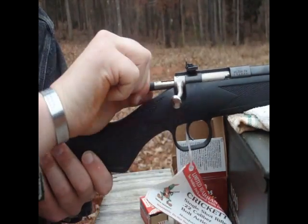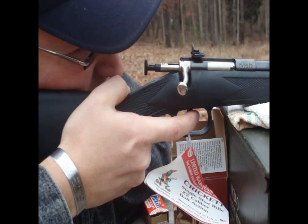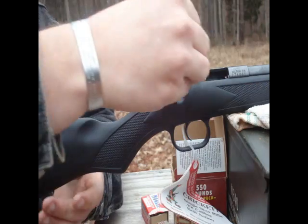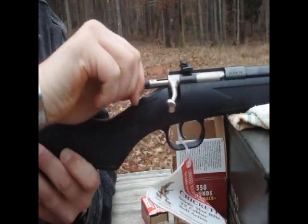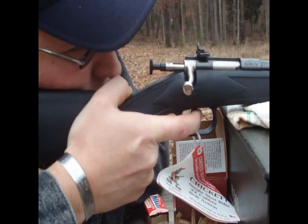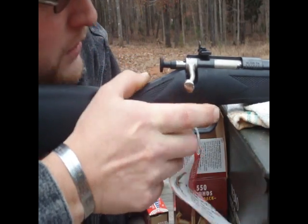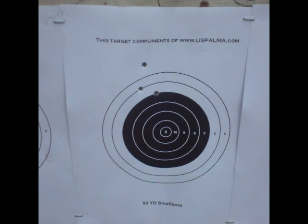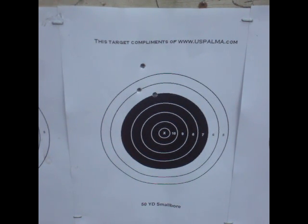You do have to manually put the cartridge in the chamber, by the way. Alright, we'll see if it's squirreling. Alright, there's the Davy Cricket at 50 yards — that's probably about a two-inch pattern, maybe a little under. We can adjust it more, but this is just to get it in the ballpark. I think as a survival rifle it's definitely accurate enough to take game at the distances that you'd be likely shooting at them — so definitely a squirrel getter.